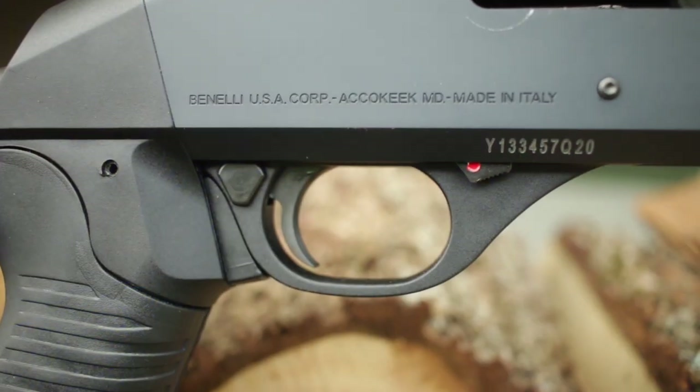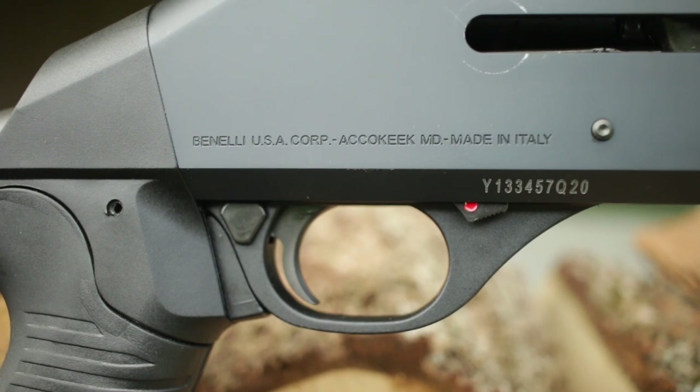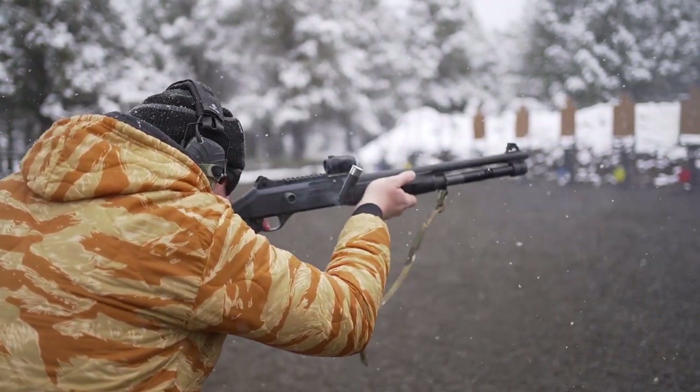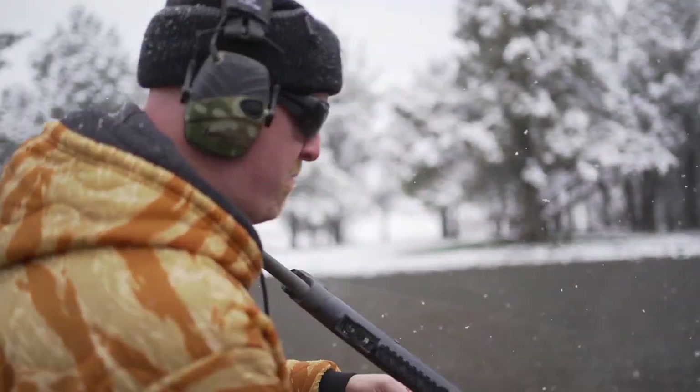There are certainly some trade-offs to consider. It's durable and built like a tank, but that also comes with a price — it's heavy. Fully loaded, you're going to be over 10 pounds, so eat your Wheaties.